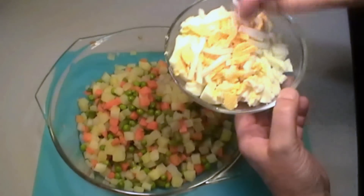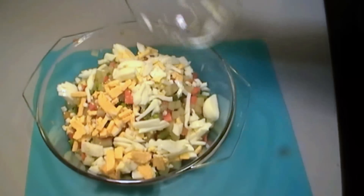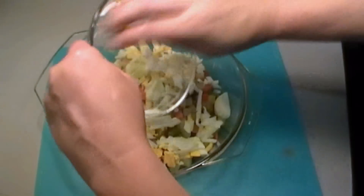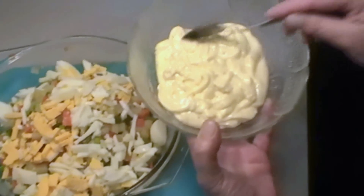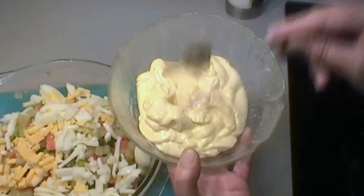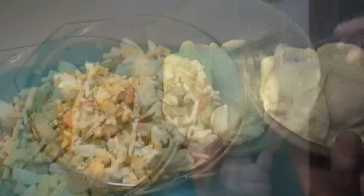When it's cool, we add it to a bowl and add the chopped hard-boiled eggs. Then we add the mayonnaise — as you can see it's a nice thick mayonnaise that we've made. You can also use a jar, but I do prefer the homemade.